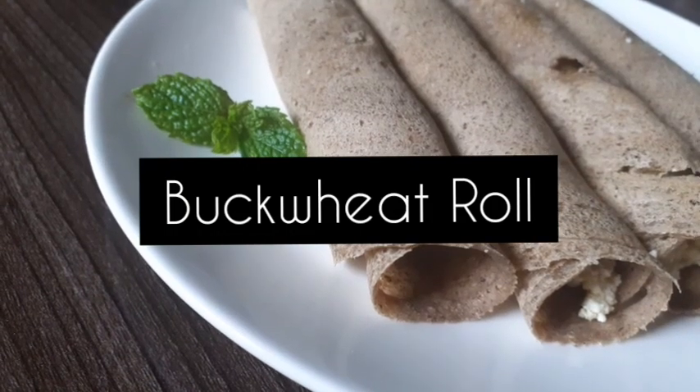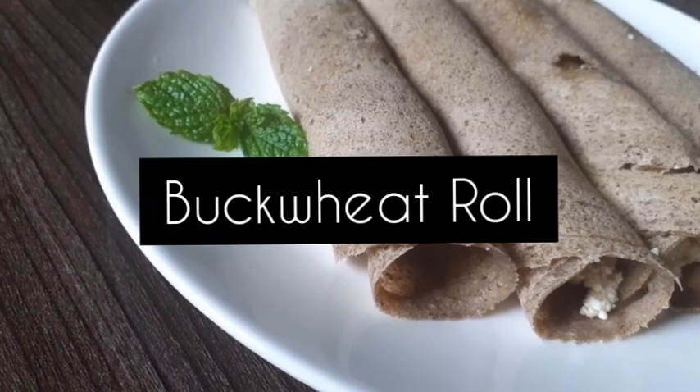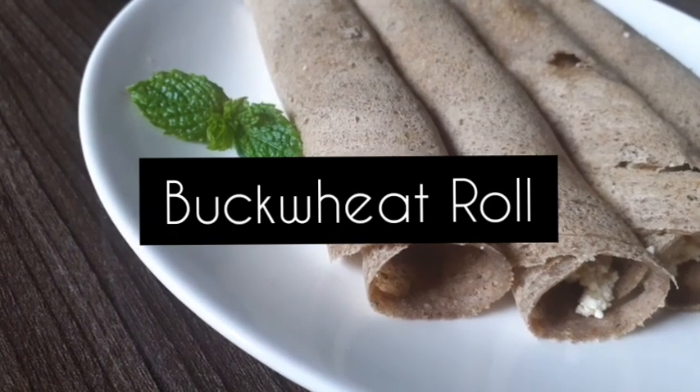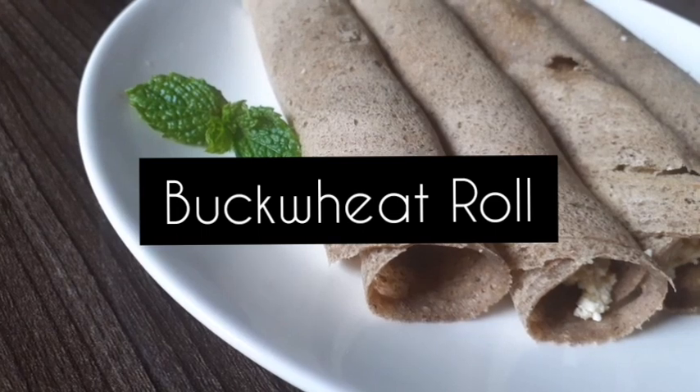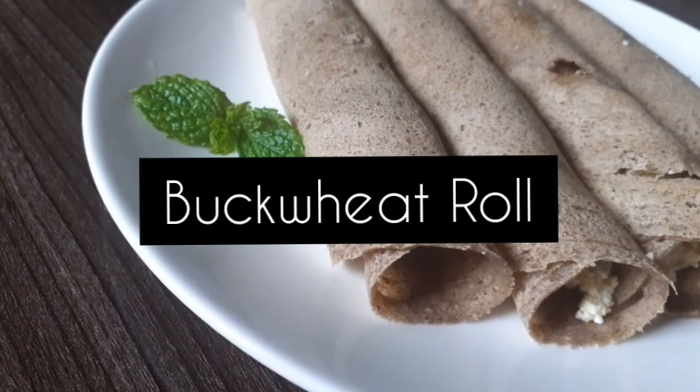Welcome back to my channel. Today I am going to make buckwheat roll. Buckwheat roll is rich in fiber and minerals and it can help our health benefits.